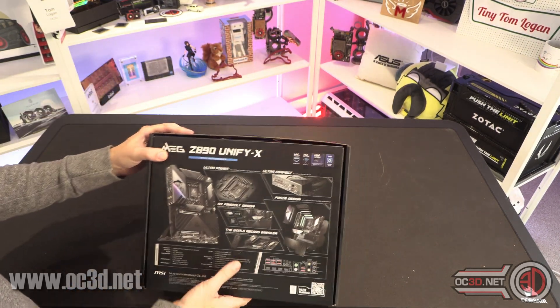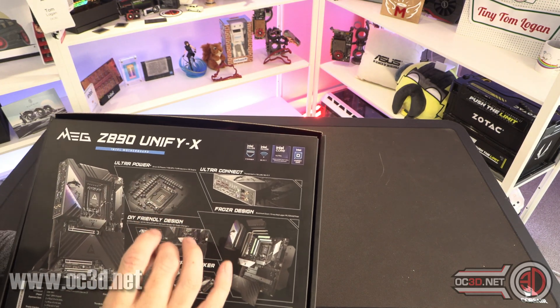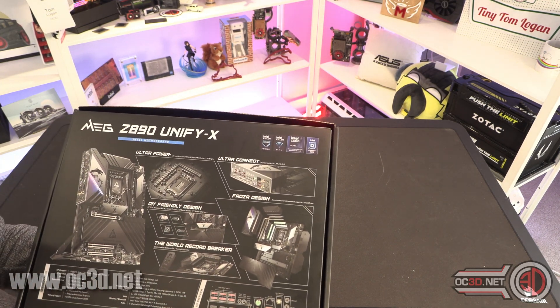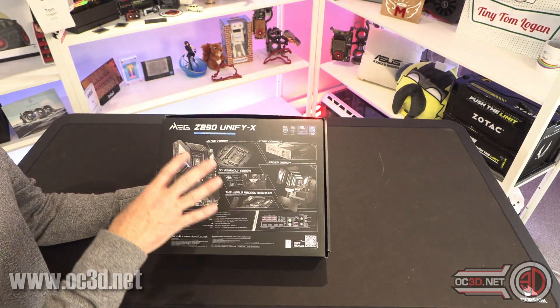Round the back of the board — ultra power — it's got 20, 110-amp phases, plus one, plus two, plus two. That's pretty much all the information I've got from MSI on that.